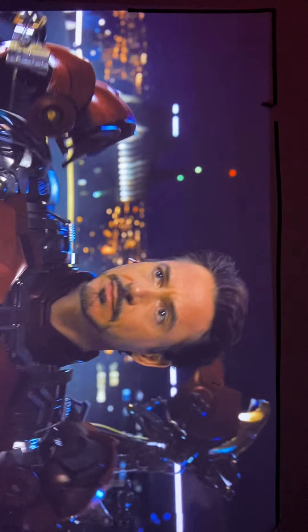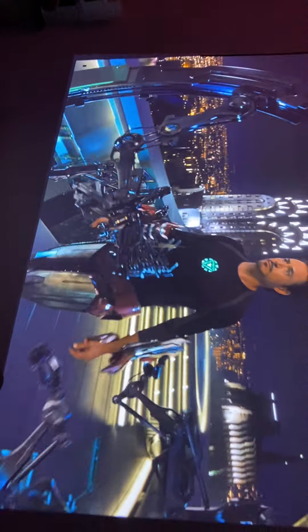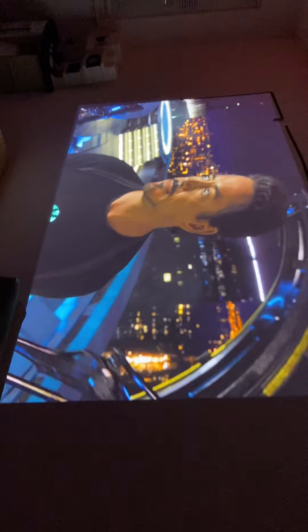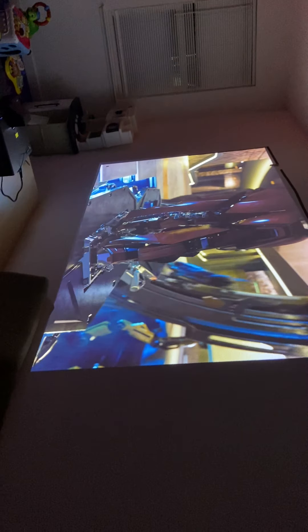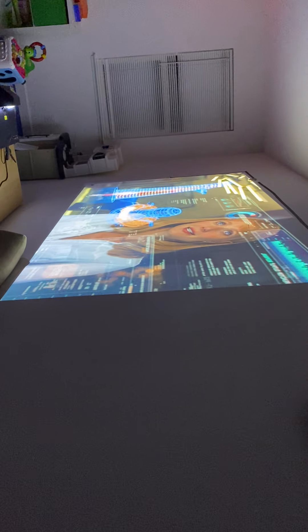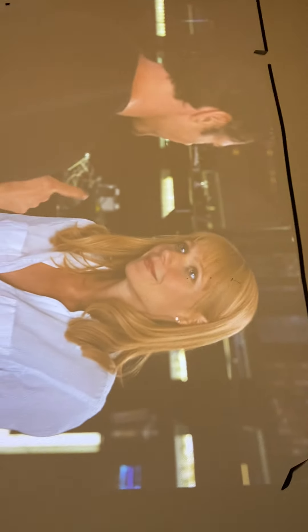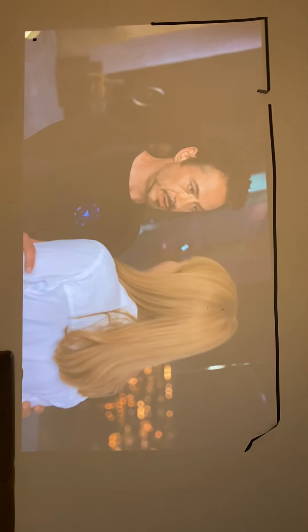To summarize: without a dedicated screen, just projected onto a textured wall with the lights off, picture quality is excellent. Once you turn on some lights there's a big drop-off in picture quality, though it's still watchable — you can still enjoy what you're watching. A dedicated screen should help enhance the picture quality and overall enjoyment of the projector.